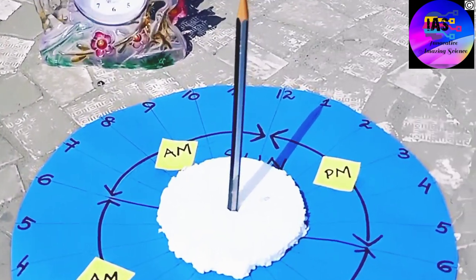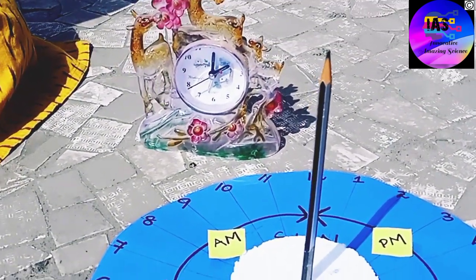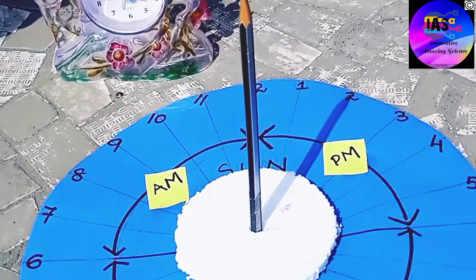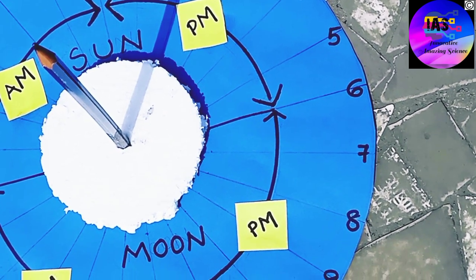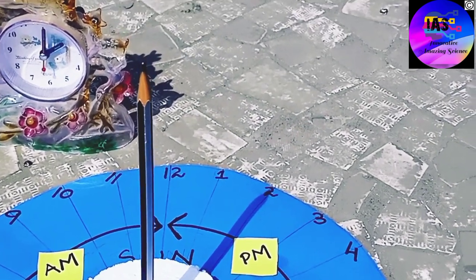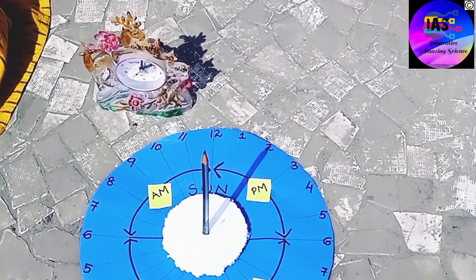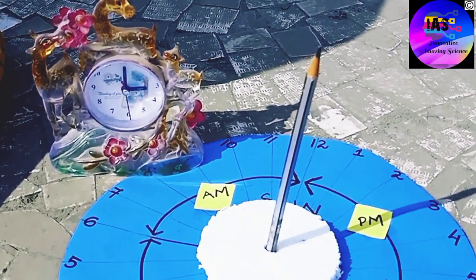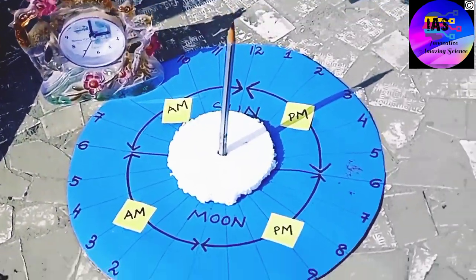We meet again after 1 hour. It is now 2 PM — the shadow is exactly at 2, meaning our sundial is in sync with the watch. We wait another hour. It is now 3 PM exactly — the watch shows 3 PM and the shadow is also at 3 PM.